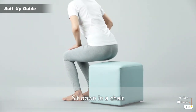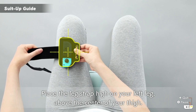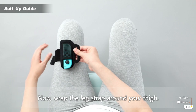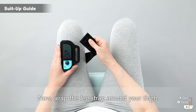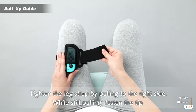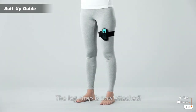Sit down in a chair. Place the leg strap high on your left leg, above the center of your thigh. Make sure not to let it slip. Now wrap the leg strap around your thigh. Put the tip of the strap through the hole. Tighten the leg strap by pulling to the right side. While still pulling, fasten the tip. The leg strap is now attached.